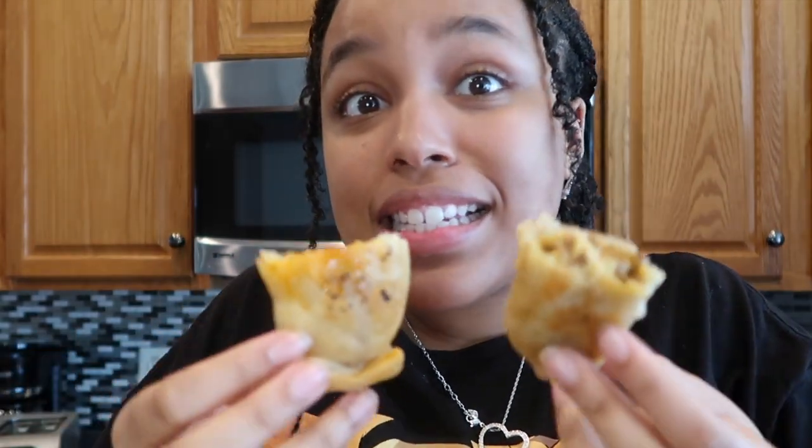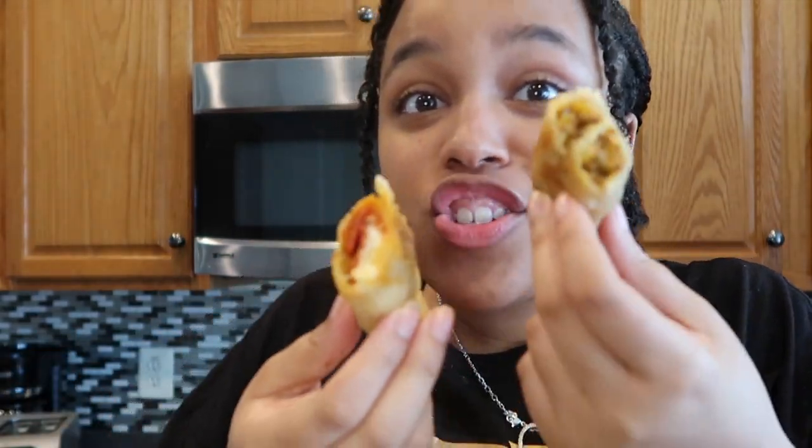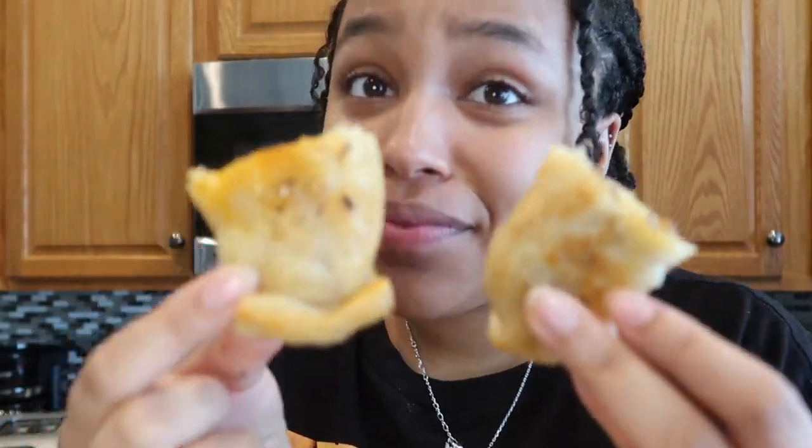Sorry, I had to focus real quick. What's poppin? Welcome to another video. Today I'm going to be making cheeseburger spring rolls from Disney World and pizza spring rolls from Disney World. Trust me, you guys are going to want to make these. Okay, let's get it on and poppin.